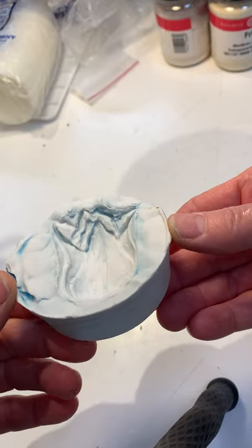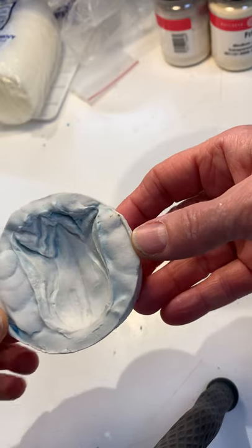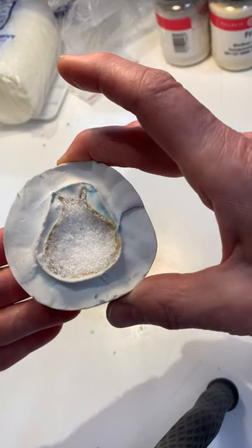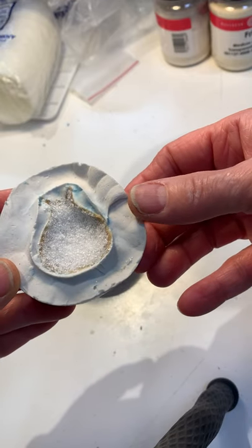You can see that the blue wax stained the plaster mold. Now that this is cleaned out, last night I packed it — the bulb — with glass frit.